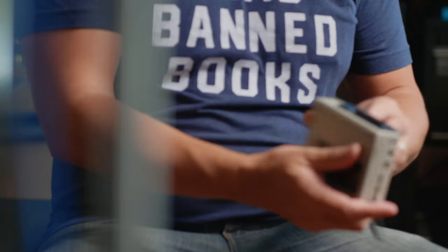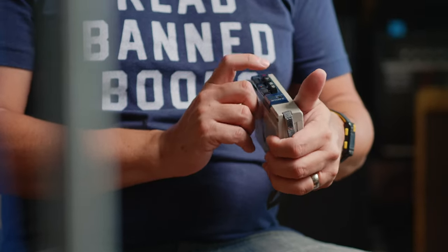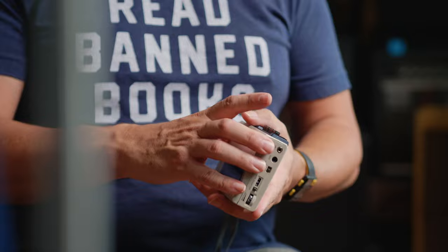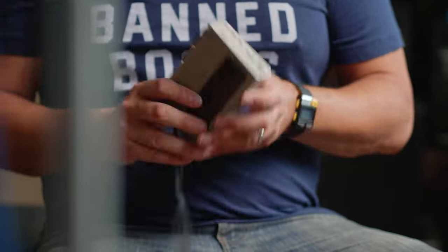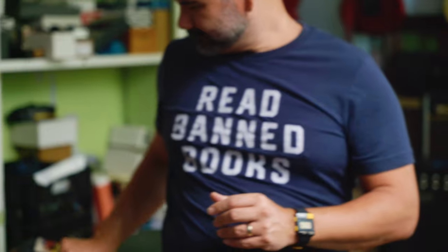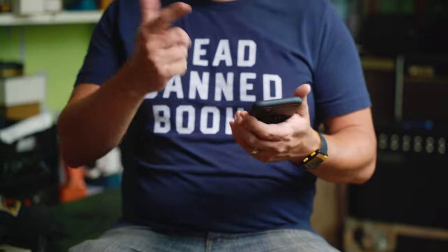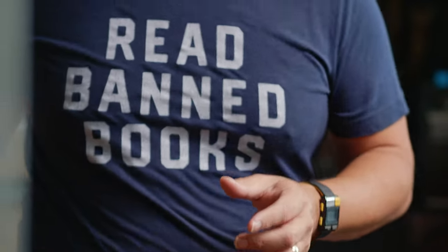Look at these buttons, man. I wish stuff like that was in the pedals we have now. Look at that — boom. That felt like, holy cow, I can listen to all the music I ever want. But now we have it all on here, and all right, cool. But it doesn't feel as cool.